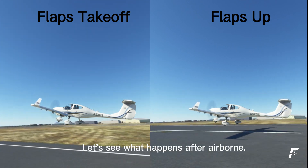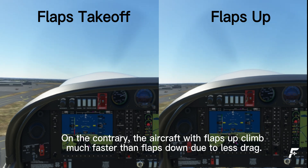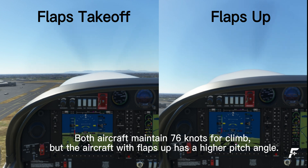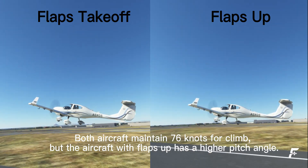Let's see what happens after airborne. On the contrary, the aircraft with flaps up climbs much faster than flaps down due to less drag. Both aircraft maintain 76 knots for climb, but the aircraft with flaps up has a higher pitch angle.